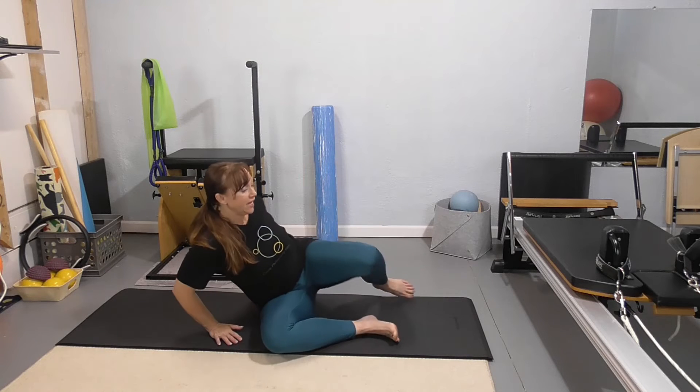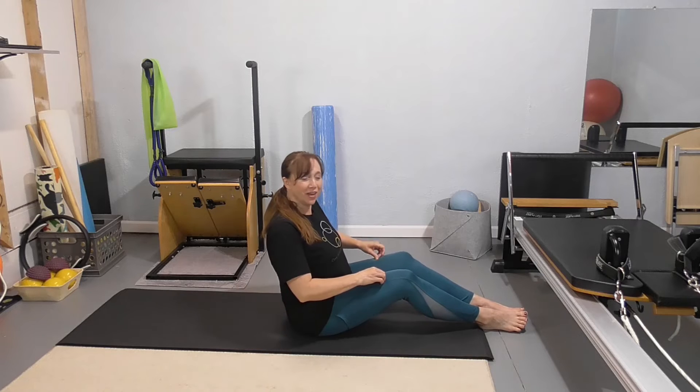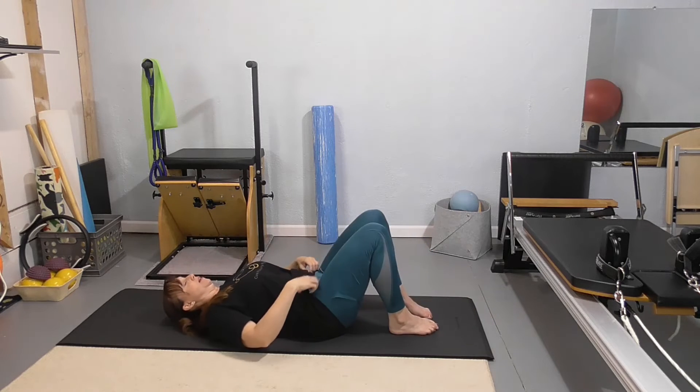So for single straight leg stretch, it is an intermediate exercise and it comes after double leg stretch — or single leg stretch and double leg stretch — and then you've got single straight leg stretch, also known as scissors. There are other names for it too. You're going to be in your ab curl, or your C-curve, starting with your upper body all the way up.